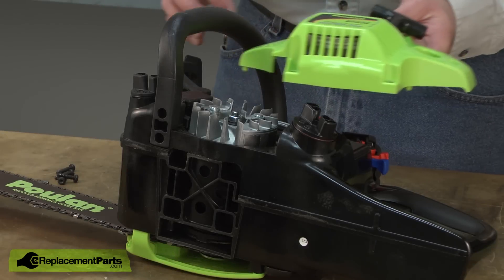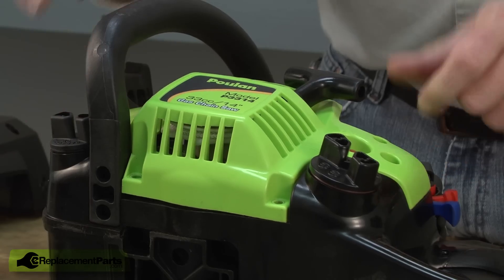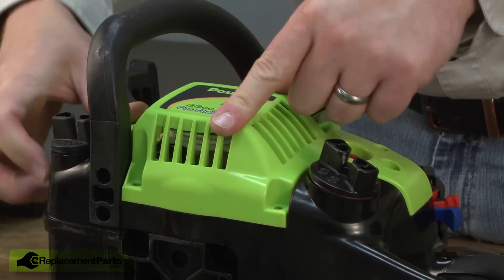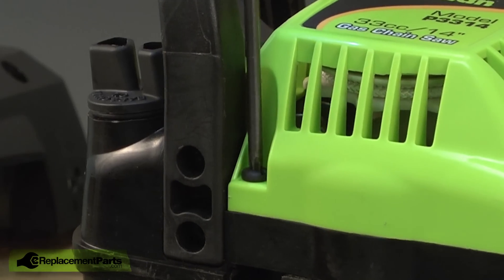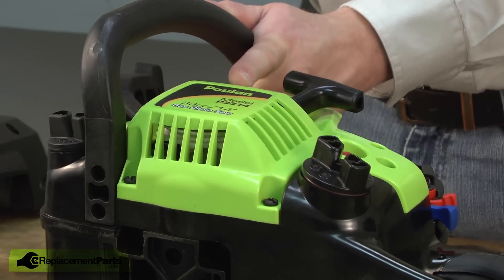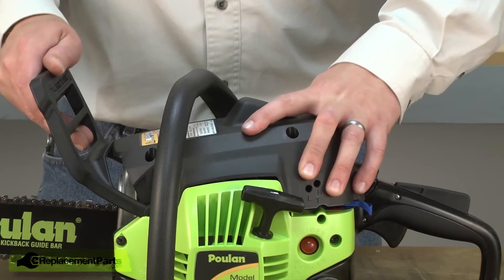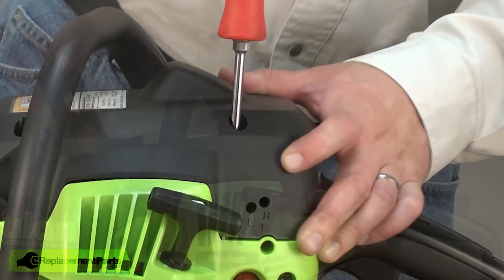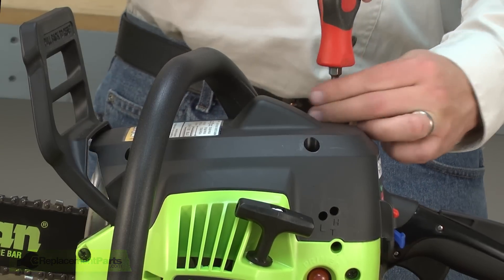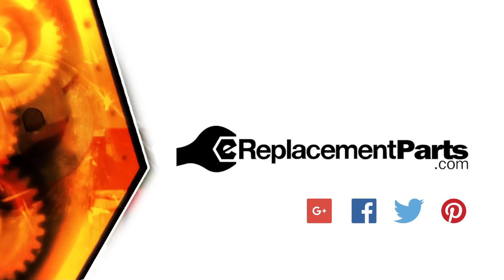Now I'll reinstall the starter assembly. Give the rope a pull — this will rotate the starter over so that it lines up the hub with the flywheel poles. Now I'll secure the starter with the screws. And now I can install the cover. Be sure to check back often for new videos and expert advice. If you found this video helpful, give us a thumbs up and leave a comment.